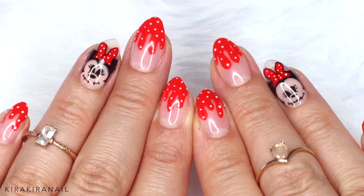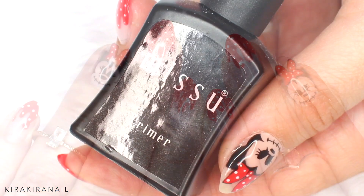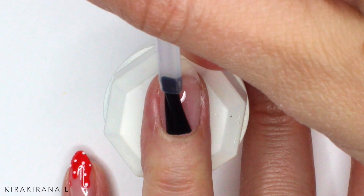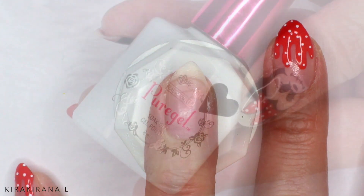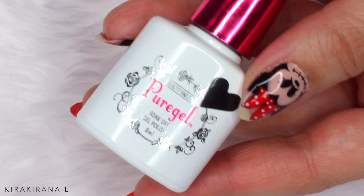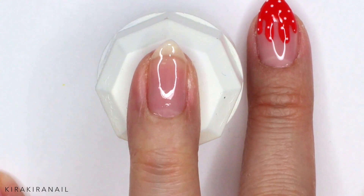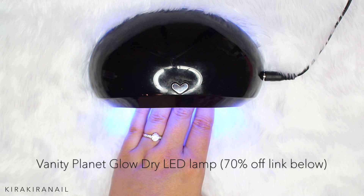For this tutorial, I am using gel, but feel free to go with nail polish. If you're also working with gel, then start off by priming your nails. Apply a layer of base gel and cure the nails. I'm actually curing the nails after each layer of gel, but I'm not going to mention it every time in this video.